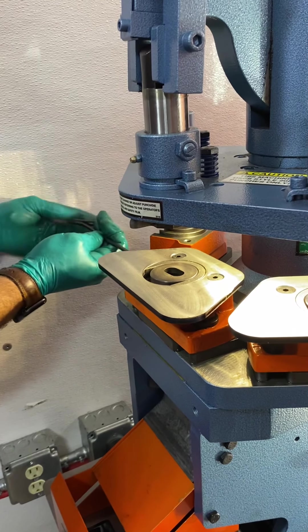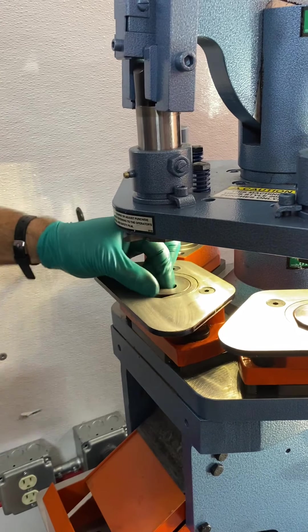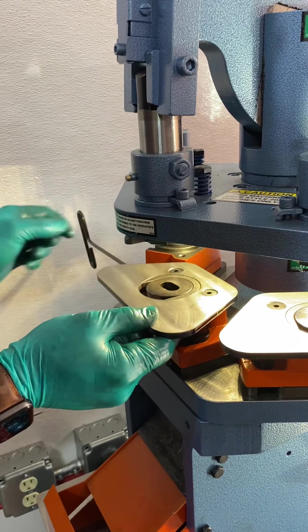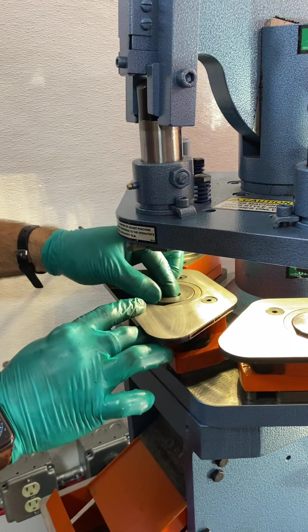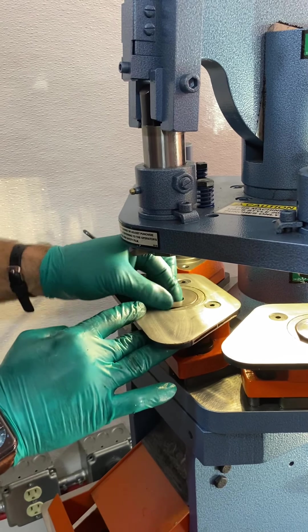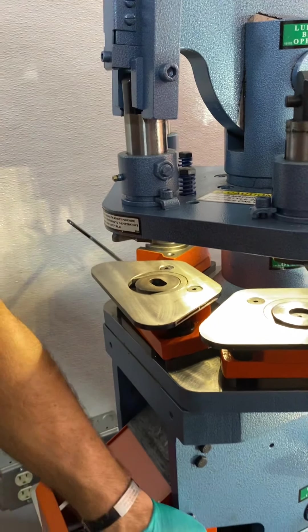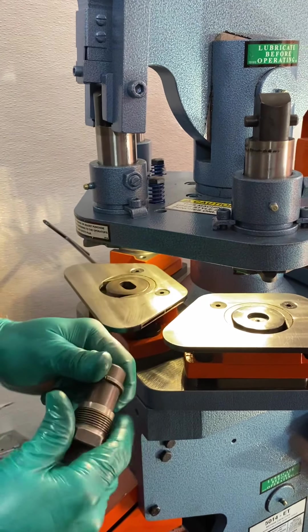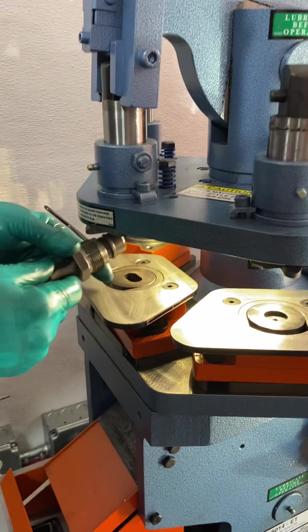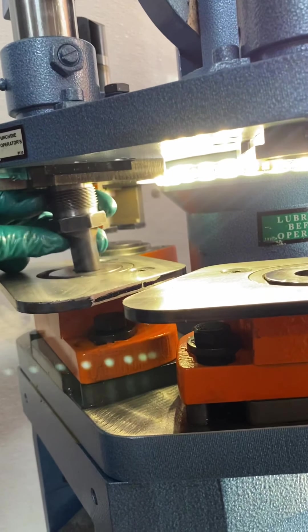I like to just snug it up, bringing it in so it's inside that machine slot, then back it off a little bit so I still have a little bit of movement. Just want to make sure I'm inside that hole. With the die still a little bit loose, put the punch nut on the bottom of the punch. Insert, then go up and in.